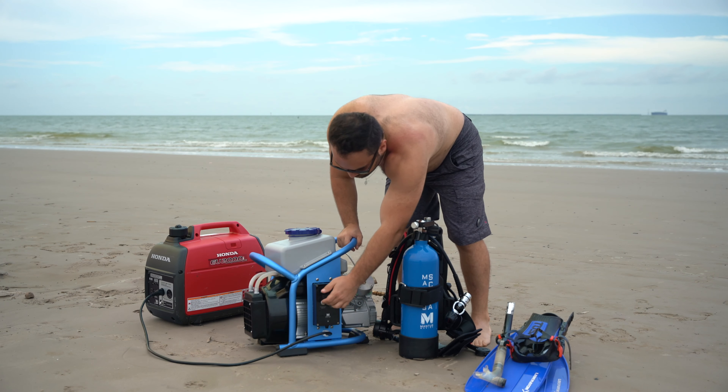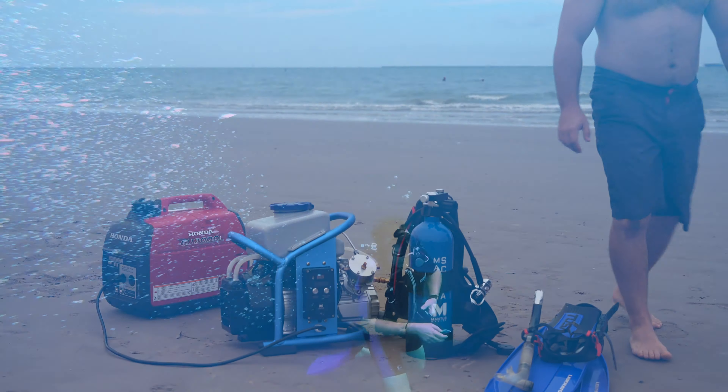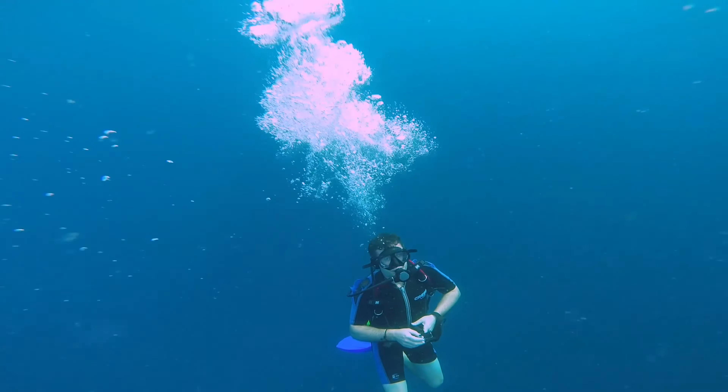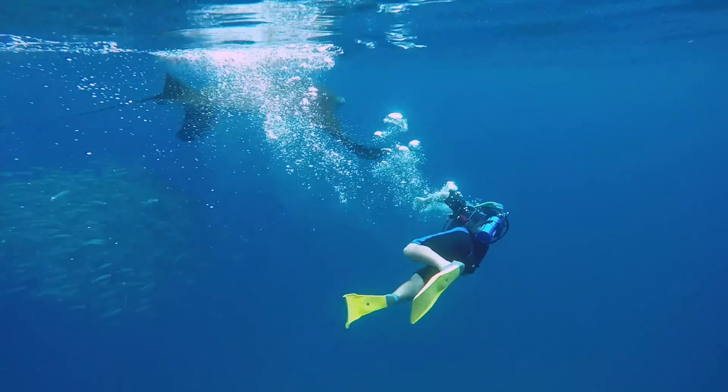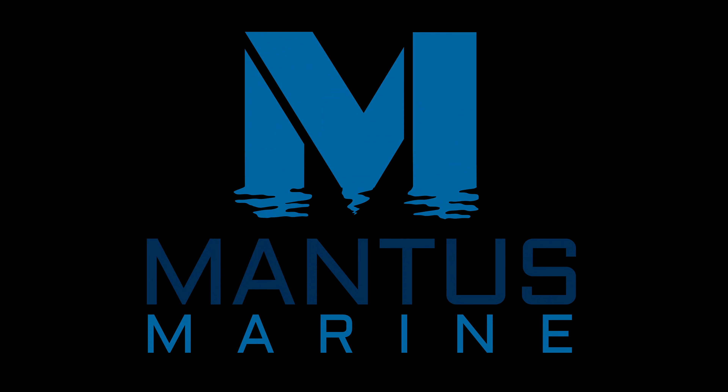It is perfect for the Menthos mini scuba system. We use a 3.5-liter tank, and because you can refill the tank, you can dive for as long as you like. So it's a very practical system, very practical to have on a boat.